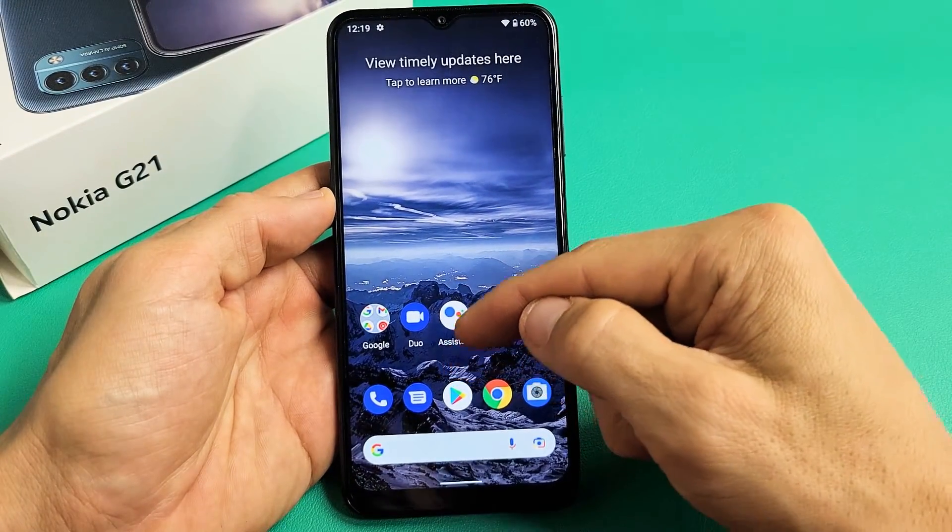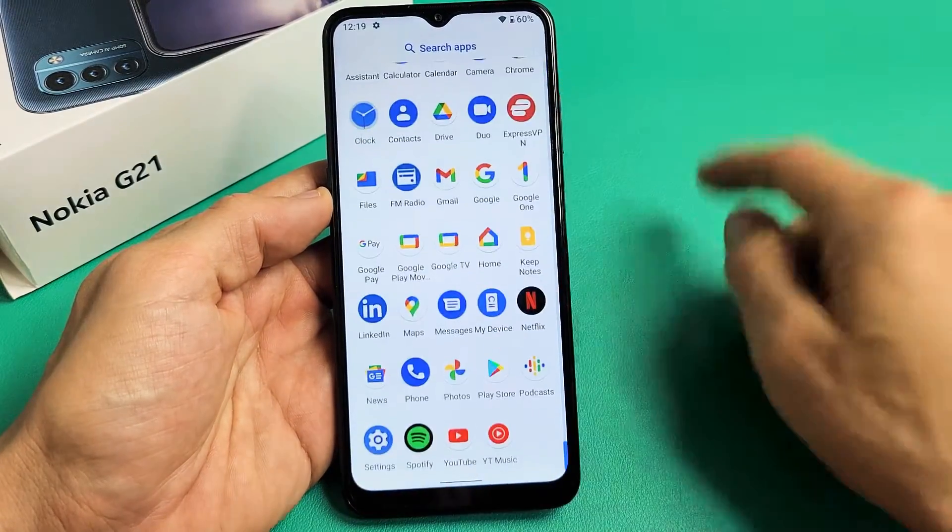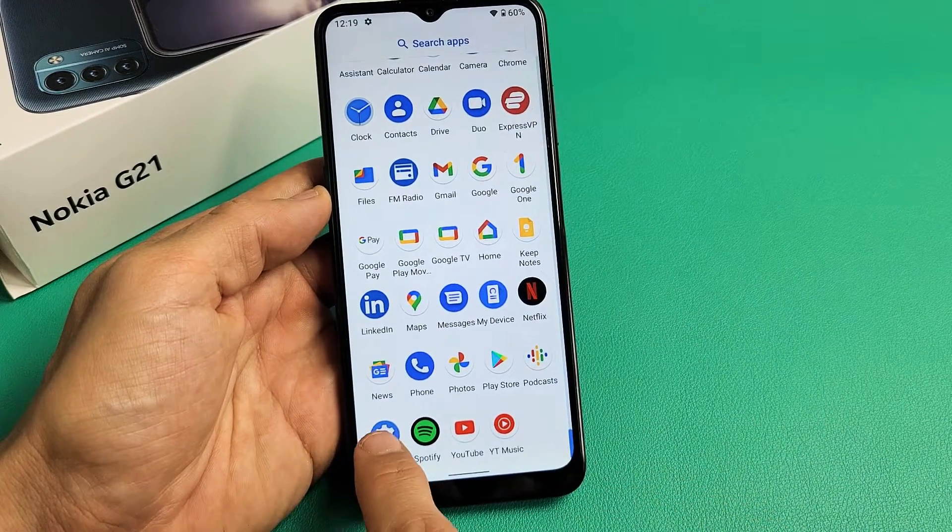First, let's go to your settings. You can swipe up the middle screen like this and then look for your settings icon. Mine is right here — let's tap on that.